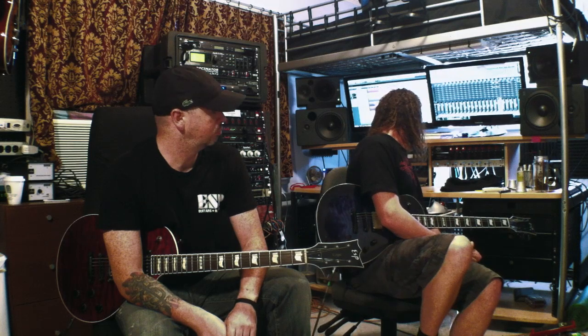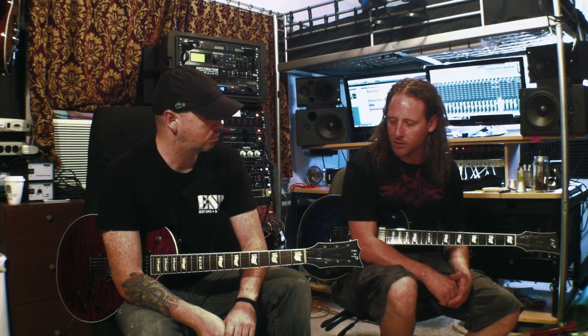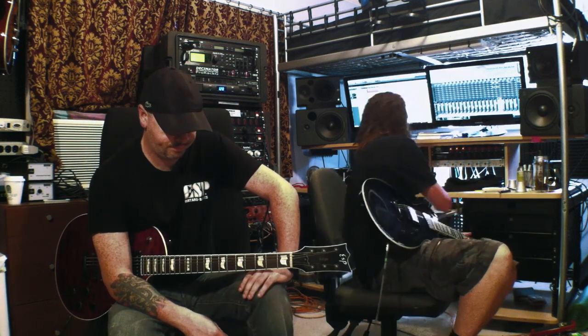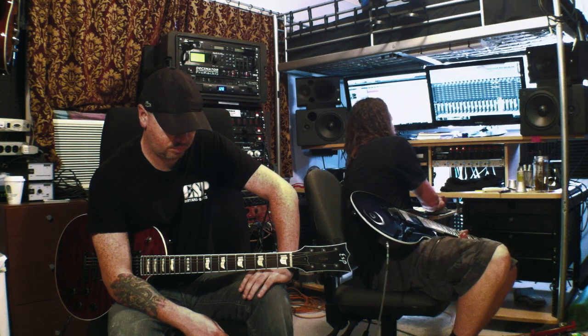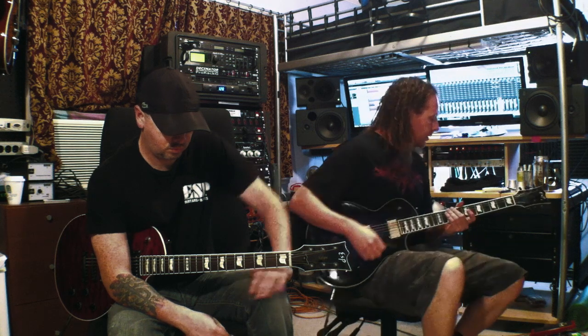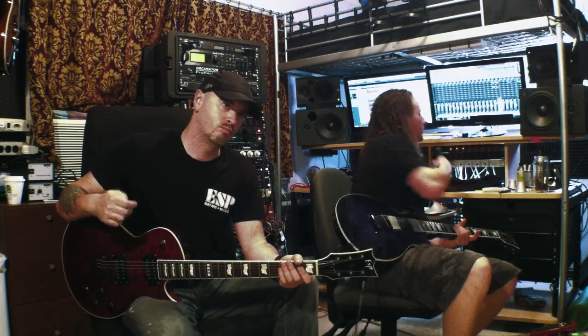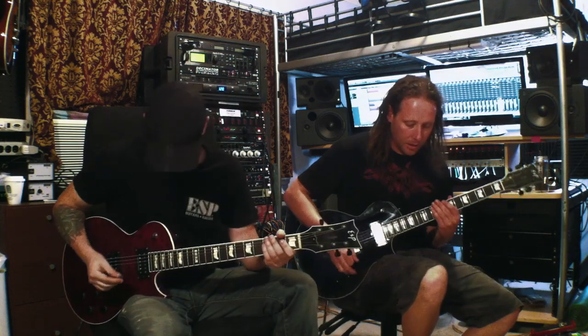Next we're going to do a song called Curses and Epitaphs. We're going to show you the chorus. Jeff is doing the lead on this part, I'm doing the rhythm. The rhythm basically consists of just 16th note triplets, and his is all basically based around 8th notes. The tempo of this song is at 135 BPM. We're going to put some delay on Jeff — that's what he does live — and here we go.